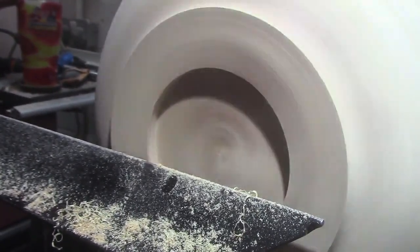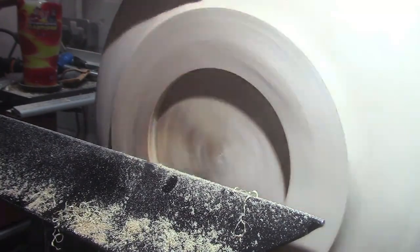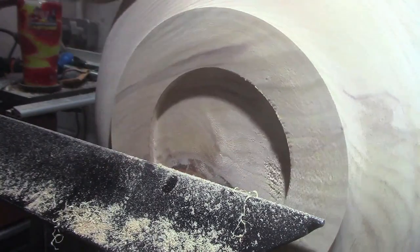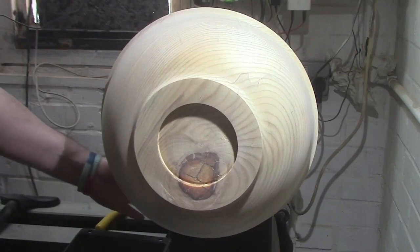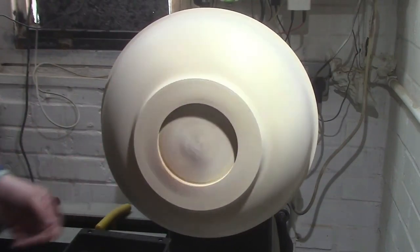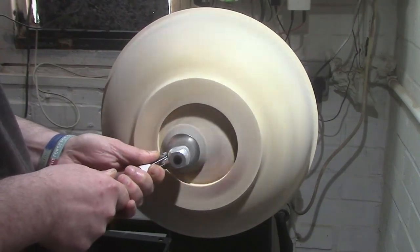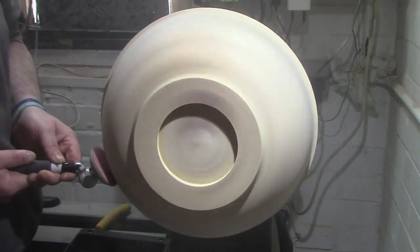Now we're going to get to some sanding. I started off at 120 grit, but just to save you watching all the sanding, I'm just letting you watch the 240 grit.